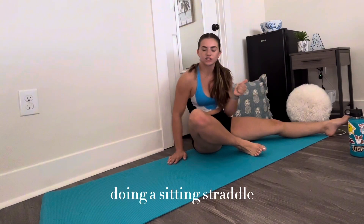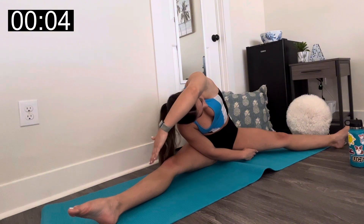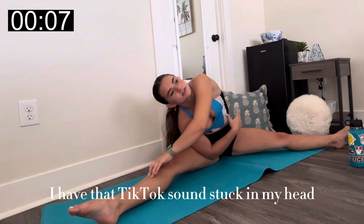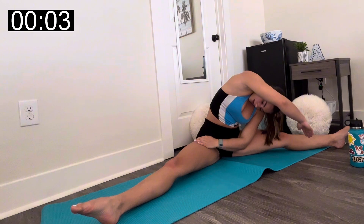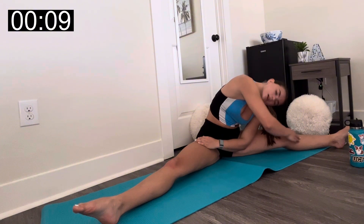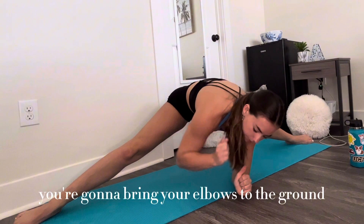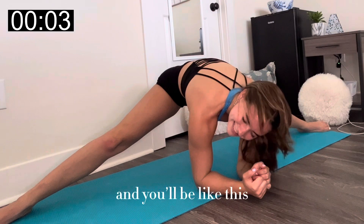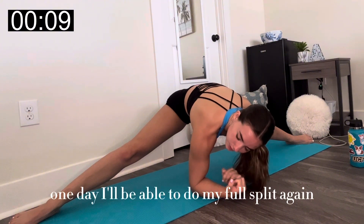Now we're going to go into middle split — a sitting straddle. Arms up, reach to one side. Into your straddle, slide your legs out as far as they will go, and once you're there, bring your elbows to the ground. It always hurts. One day I'll be able to do my full split again.